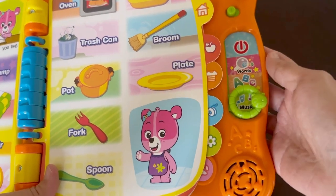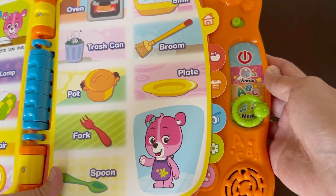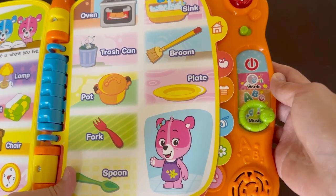Lastly, we'll switch to music. When you select the music, you'll hear what a broom sounds like and then a short jingle after.